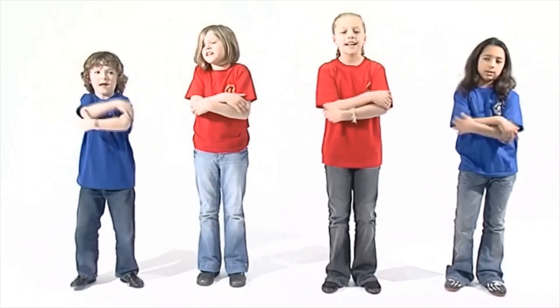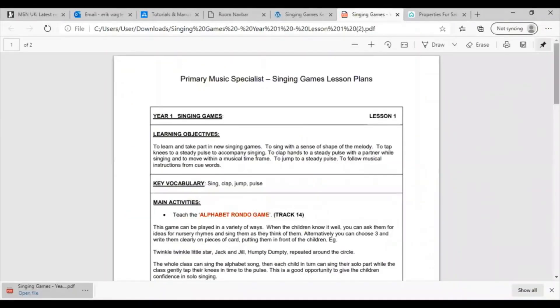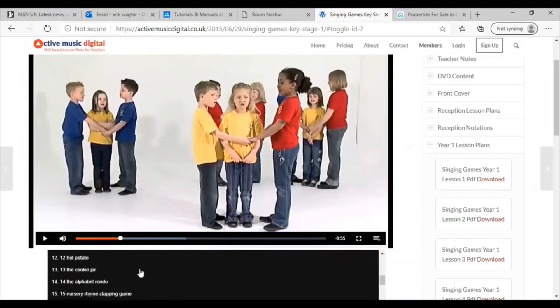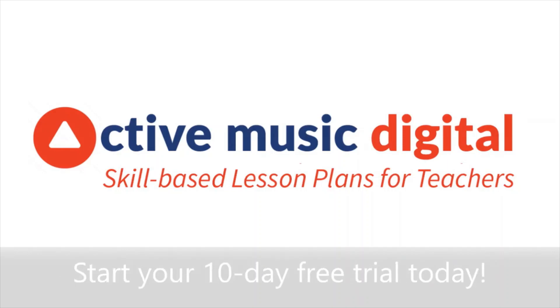Head and shoulders, shoulders, elbows, elbows, hips and knees and knees and toes and baby one! Active Music contains 8 different sections — in total 168 skill-based progressive lesson plans for 4–11 year olds with over 600 correlating video clips. Would Active Music Digital work for you? If you go to activemusicdigital.co.uk you can start your free trial today.